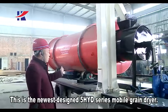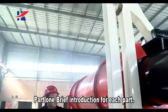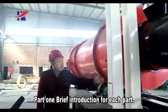This is the newest design 5HYD series mobile ground dryer. Part 1: brief introduction for each part.